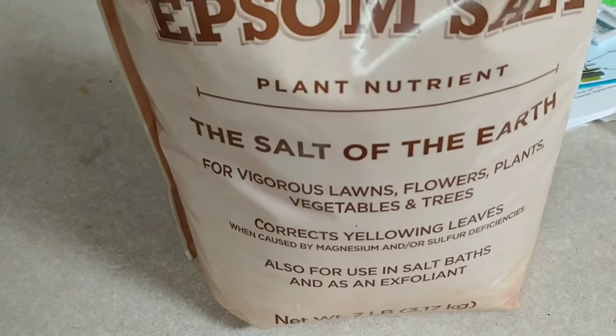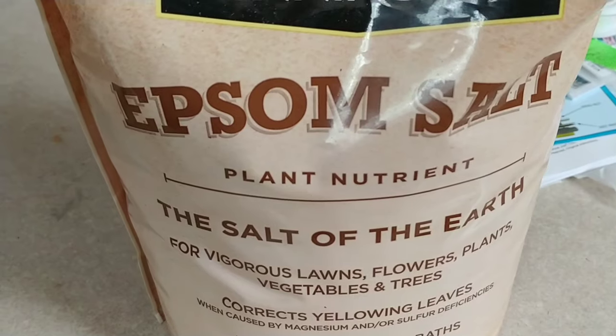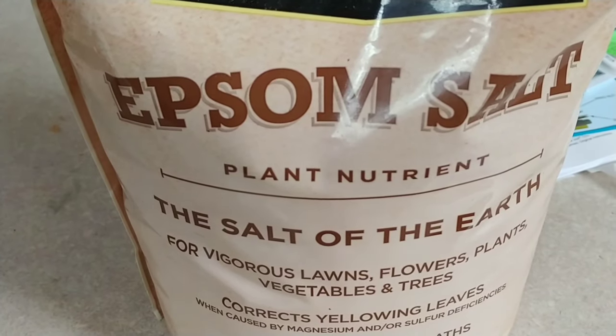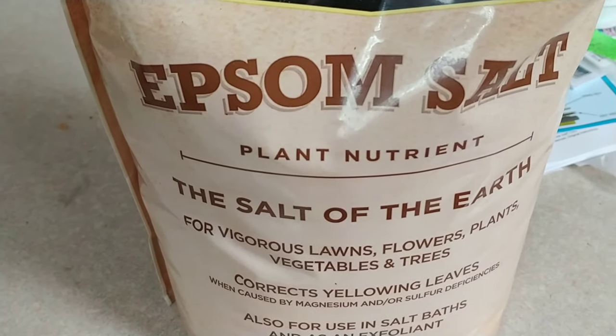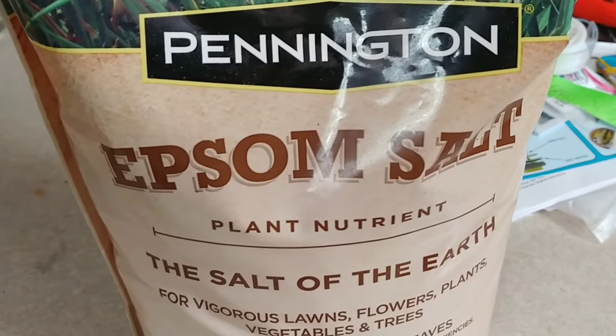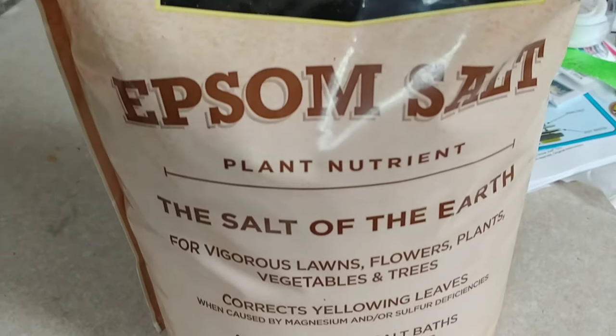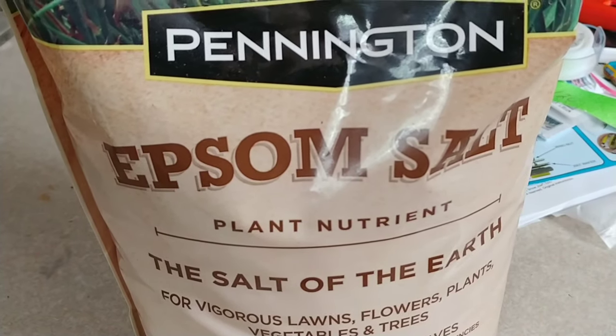This is my trick for just about any vegetable that gets yellow leaves. Tomatoes will get yellow leaves if they touch the ground. But another reason that plants, especially vegetables, will get yellow leaves is due to a magnesium deficiency. So you want to use one teaspoon per liter of water of Epsom salt.